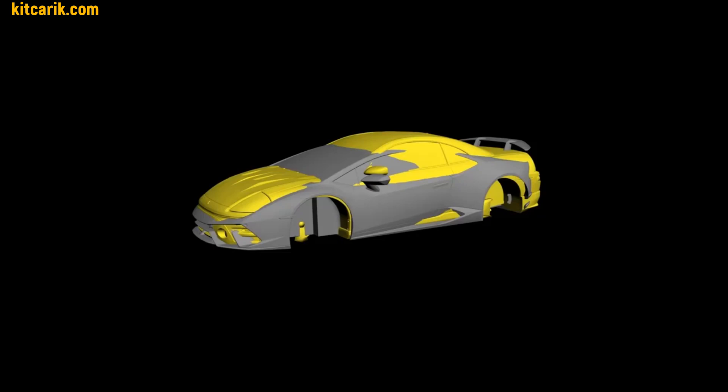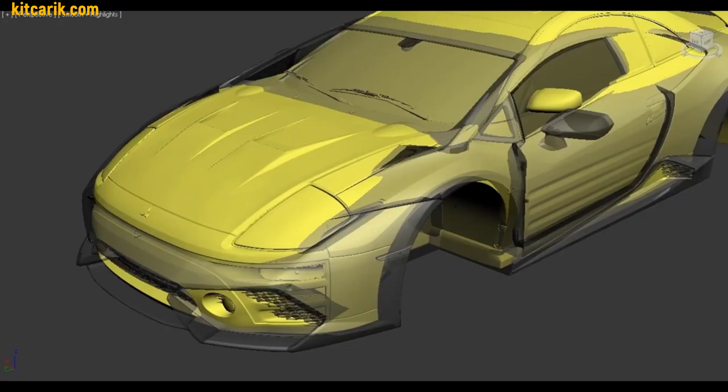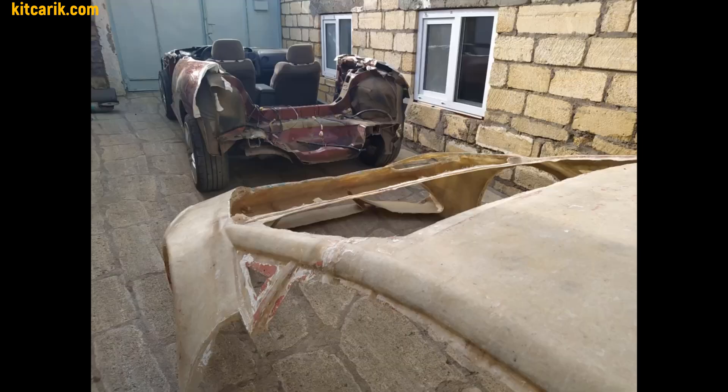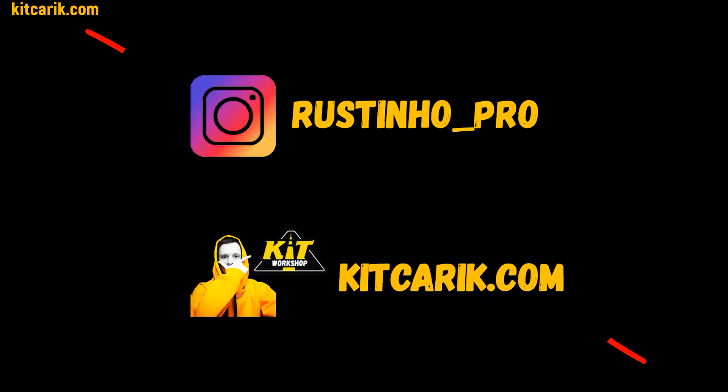The main task was now the choice of chassis for body installation. I combined the models in 3D and the client bought a Mitsubishi Eclipse as a donor car. The excess was cut from the donor car and the body was put on this chassis. At the moment the project is at this stage — to be continued.